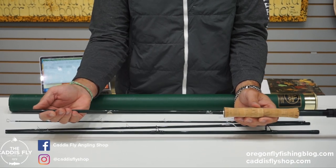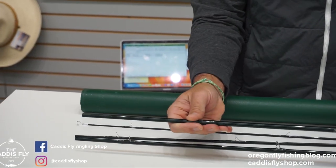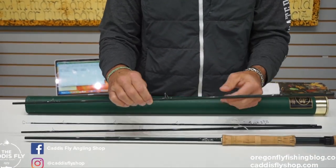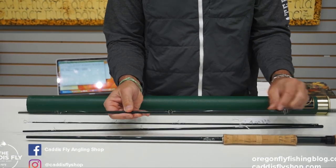It has a slight amount of wear where the ferrules go together, but other than that, this thing is in great shape. The reel seat is a carbon fiber — nothing to go wrong there. The guides are excellent, no salt water corrosion there.